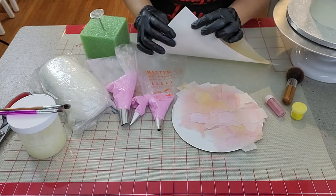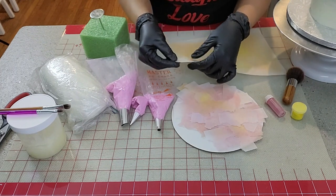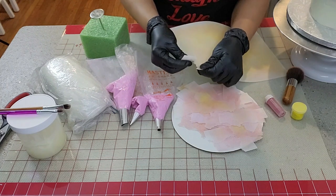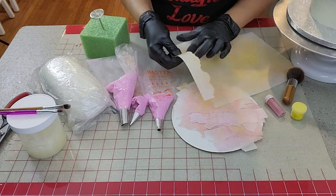To color the wafer paper, I used petal dust and a soft brush. I used it just like that — I didn't mix it with anything, any vodka, any alcohol. I used it just like that, dry.